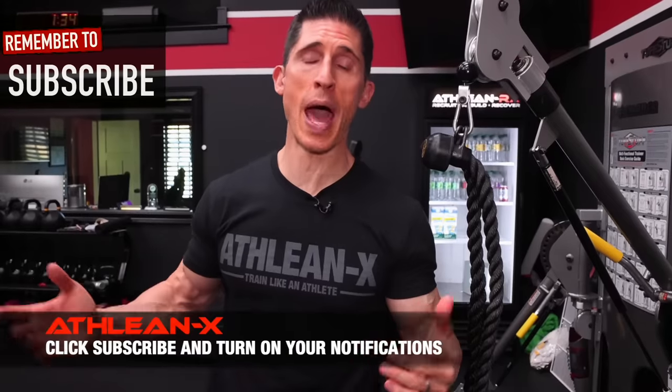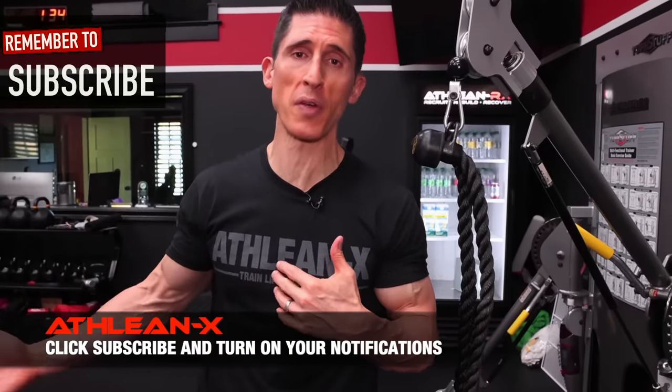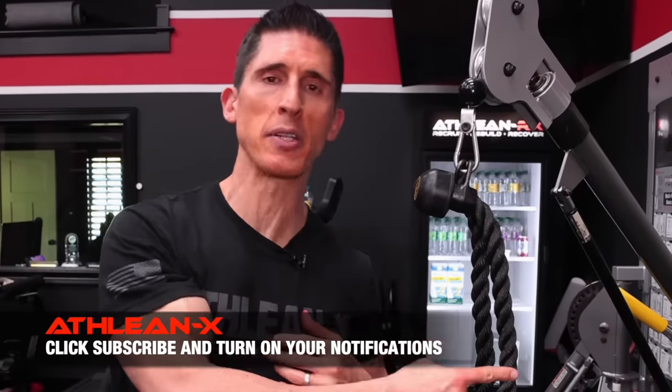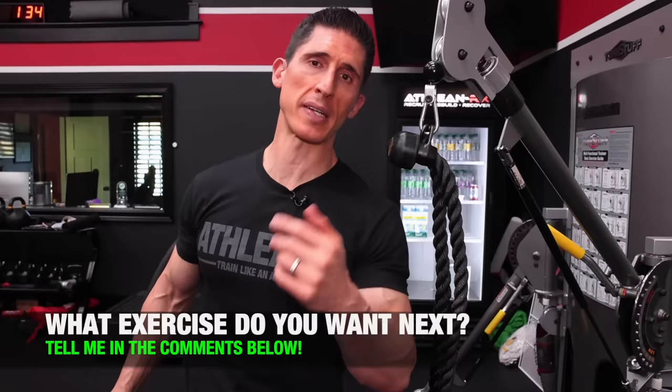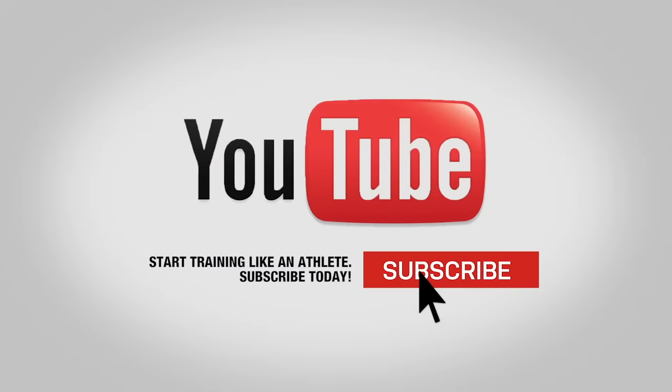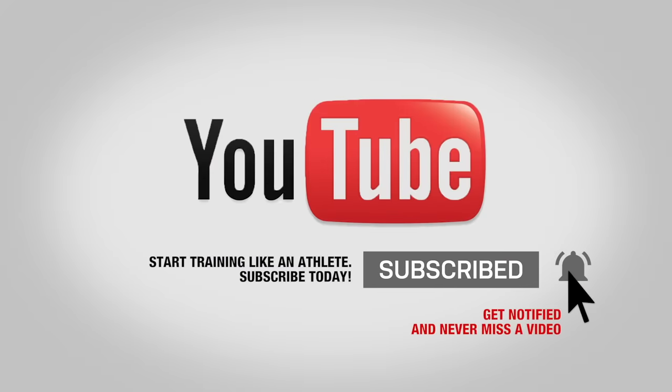With this face pull tutorial you'll no longer be messing up your face pulls. If you want to know how to do other exercises properly, check out the how-to videos on lat pulldowns and hanging leg raises. If you want me to cover an exercise of your choice next, leave it in the comments below. Click subscribe and turn on notifications so you never miss a video. Full programs with all the right form are over at ATHLEANX.com.